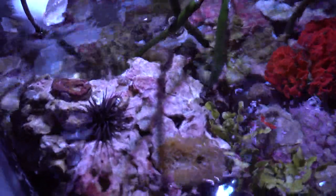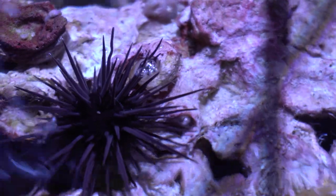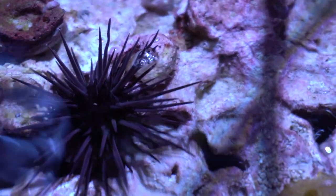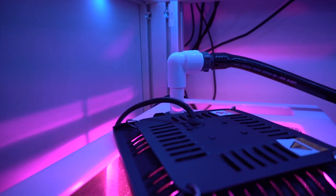These lights may not be Bentley Kessils, but I have to say that without a doubt they do the job amazingly well. To date I have harvested almost five gallons of chaeto and my tank is never better. I would highly suggest these grow lights to anyone that doesn't want to take the plunge into a higher-end Kessil grow light.